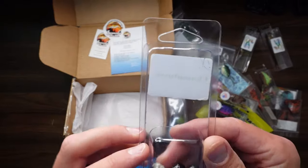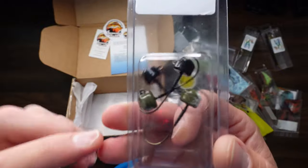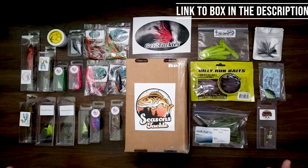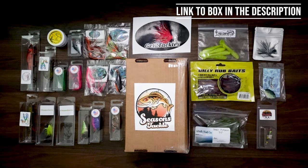Then last but not least, Camo Lures — these are the heavier heads on these. Great assortment here. I'm looking forward to using these out on the lake. Thanks for watching, and until next time, take it easy.